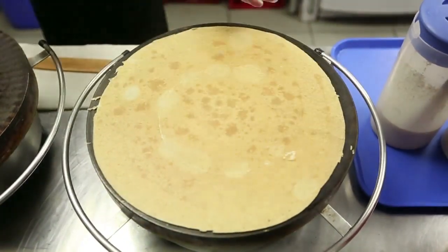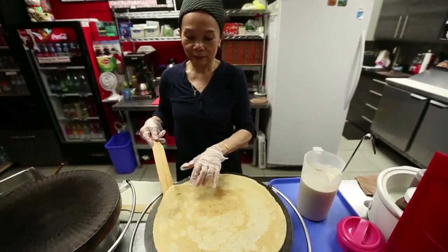And then I just flip it over like this. So it's done now. There you go.